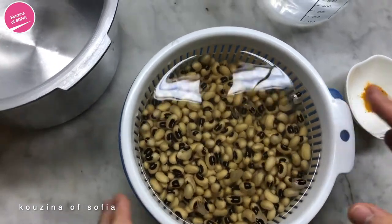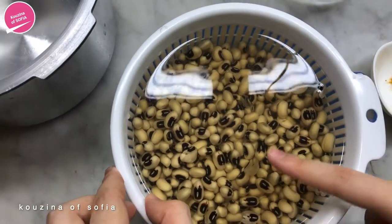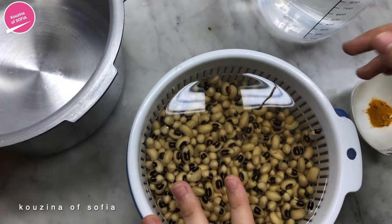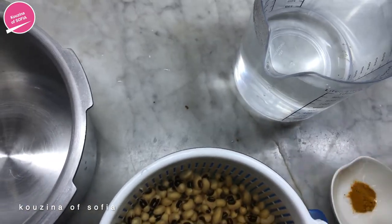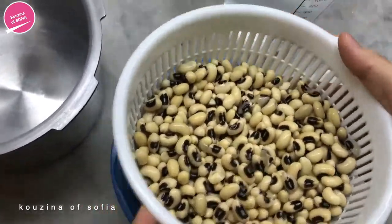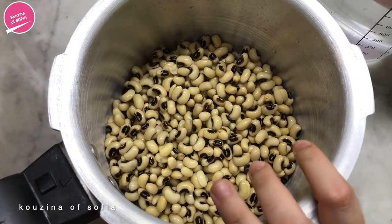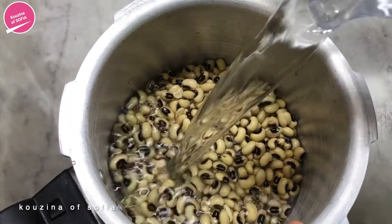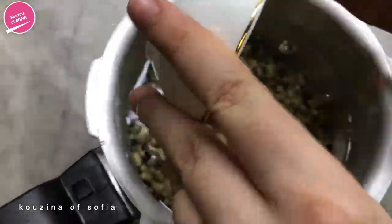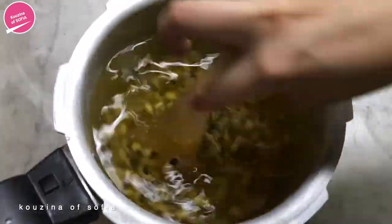Before we prepare any other ingredients, we're going to start on the peas and let them cook. Here we have one cup of black eyed peas that we've soaked for a minimum of four hours, four cups of water, and a quarter teaspoon of turmeric. We've placed our black eyed peas into the pressure cooker and we're going to add the water as well as the turmeric, mixing it gently to let the turmeric incorporate.